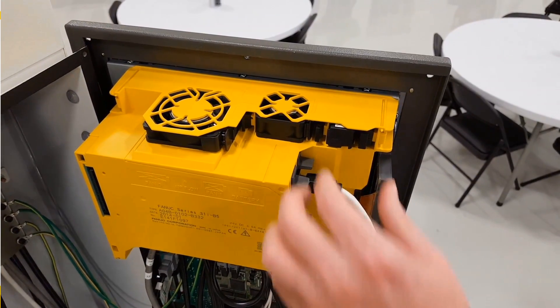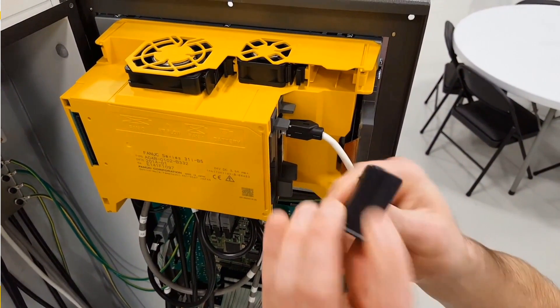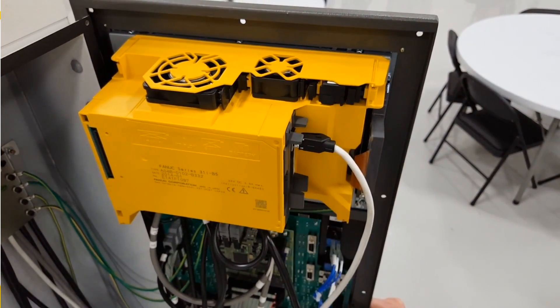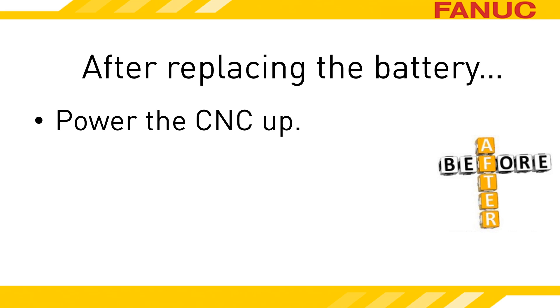To remove the battery, grip the latch on its body and pull it away from the CNC unit. Install the new battery by pushing it in until the latch catches on the plastic casing. After you have replaced the battery, power the CNC back up. Make sure it still works.